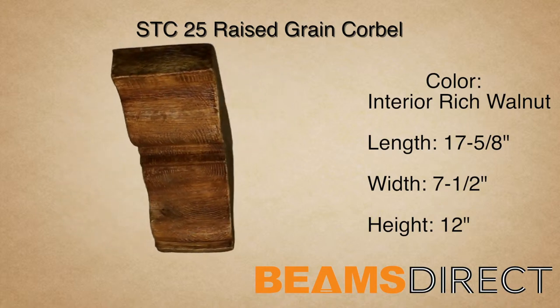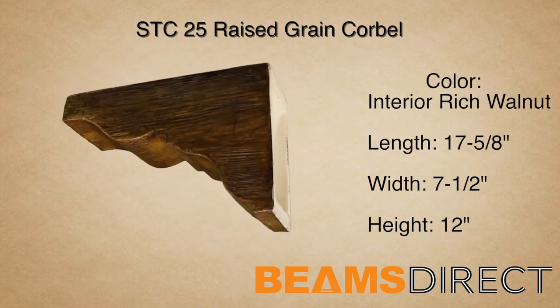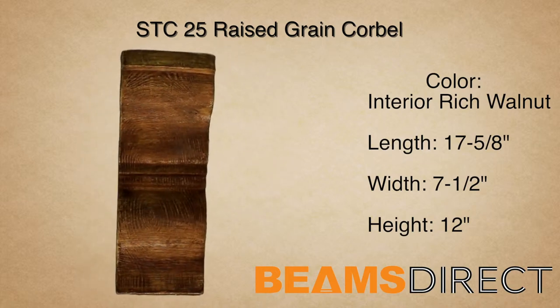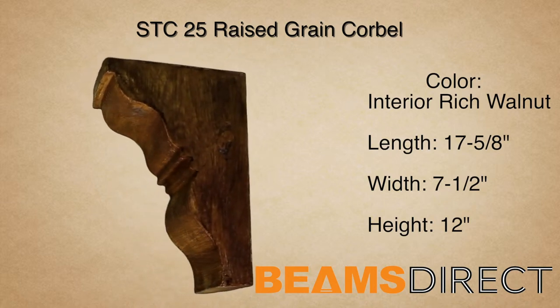These corbels are typically referred to as raised grain, sandblasted, or contemporary due to their beautiful, rich, and elegant raised grain. The corbel is installed either horizontally or vertically. In addition to being paired with the STB25 faux beam, this corbel can be used in countless applications.